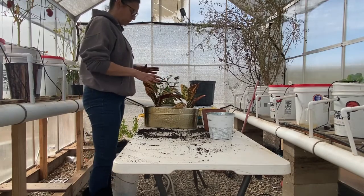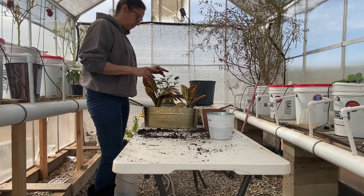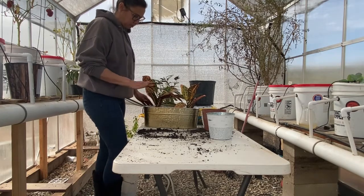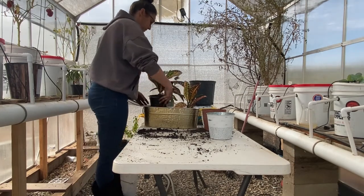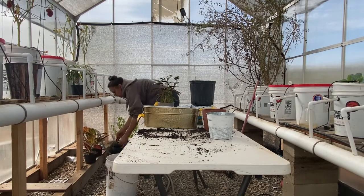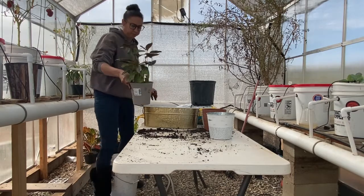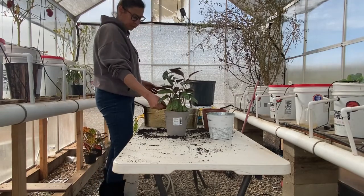I think what I'm going to do with these guys is keep them out here in the greenhouse until they can kind of establish themselves a little bit more, and then I will bring them into the house with the rest of the plants — bearing I keep them alive. So these I'm going to set down somewhere for now. This one I think I'm just going to leave alone for now, but I'll keep it out here also. I got all these plants on clearance, probably because they're dying.